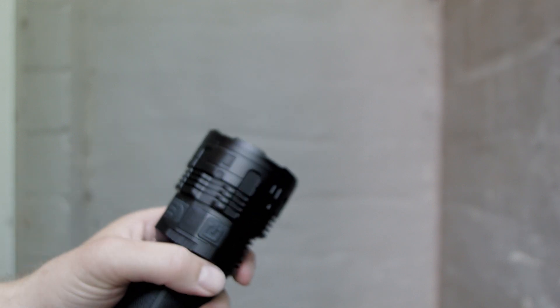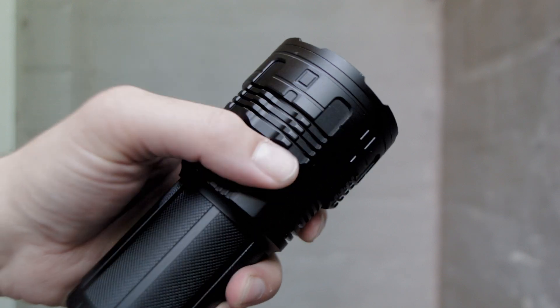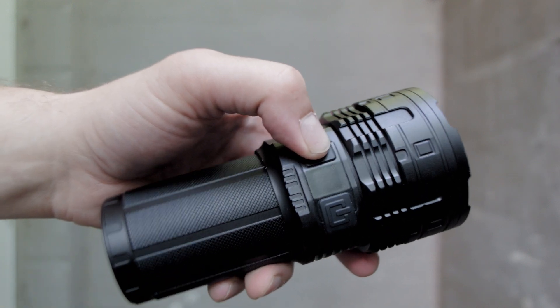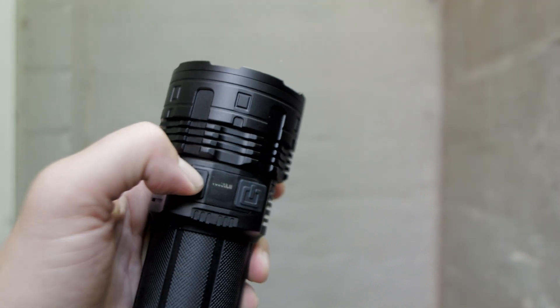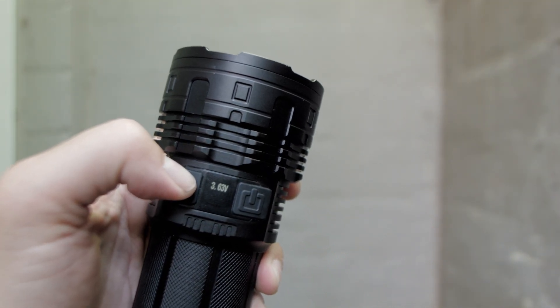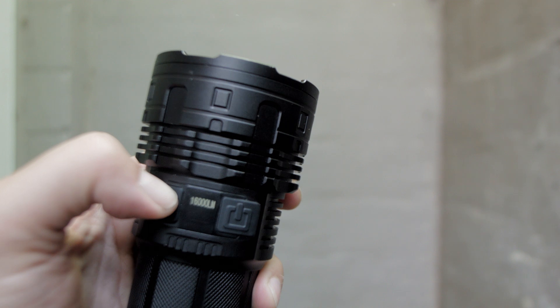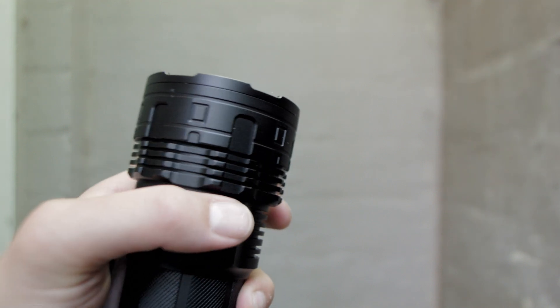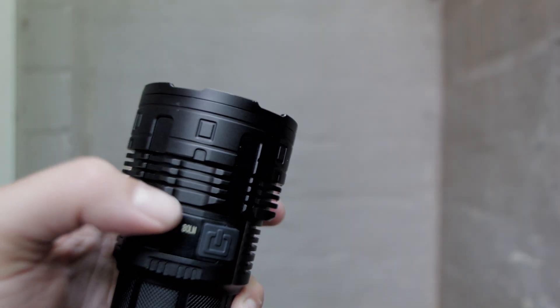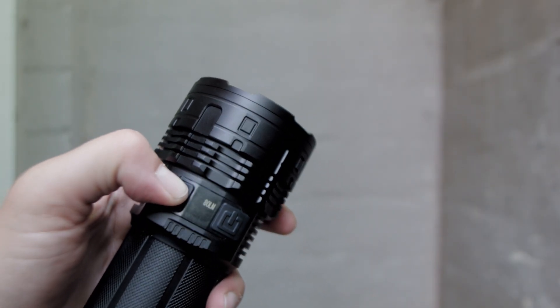One cool feature is that you can see voltage sag and recovery on turbo using the screen. Turn on turbo, and every few seconds click the switch to check battery voltage — careful not to accidentally activate strobe. After a minute, switch to low mode and you can see voltage recovering in near real time. 16,000 lumens puts a big load on the batteries.